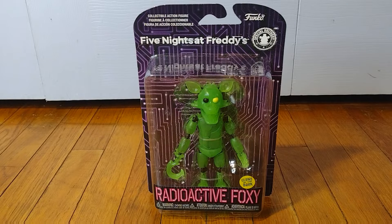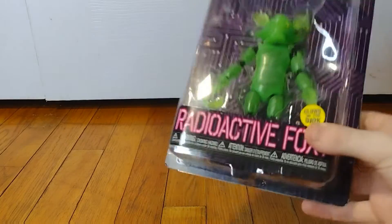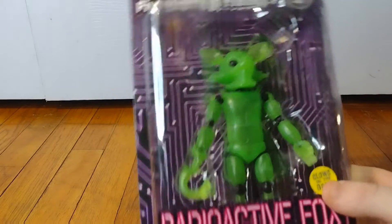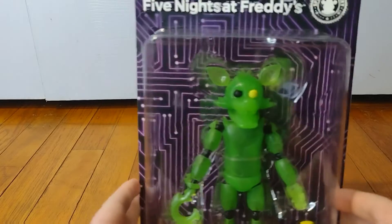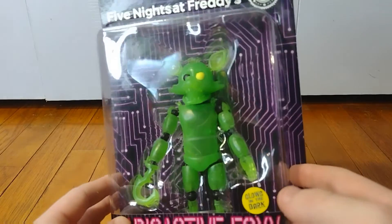Hello everyone and welcome back — another video on Kyler's Toys, Games and More. Today we are going to be reviewing and unboxing the Radioactive Foxy action figure. He's probably one of the more plain ones, but here he is in the box.